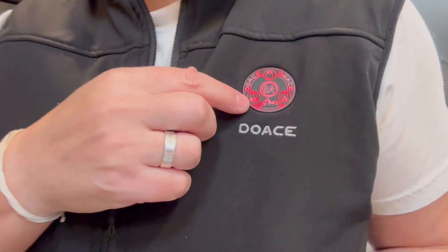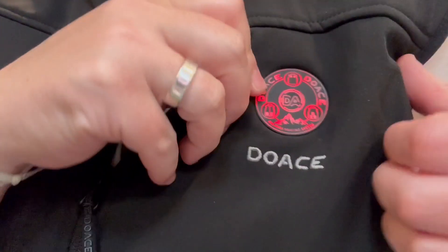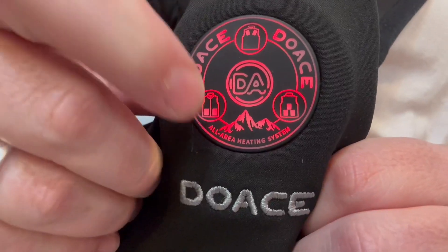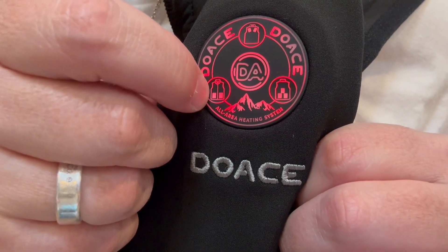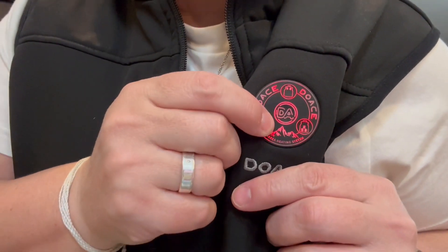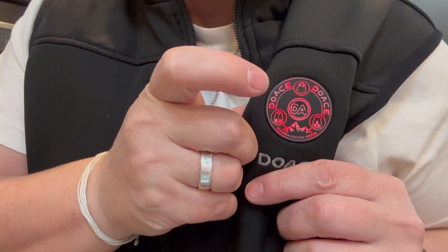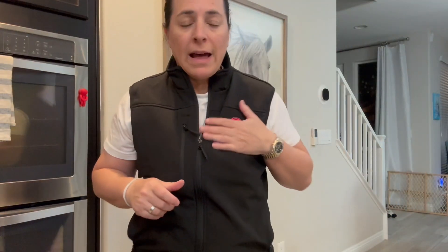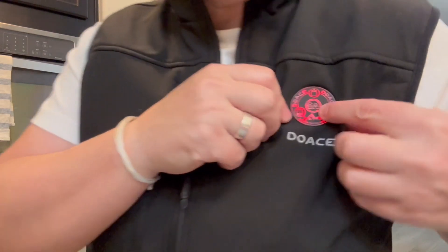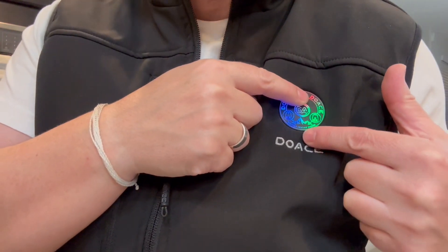Now you see right here the different zones — I don't know if you can see it, but it shows you, see those little squares on the vest? It shows you which zone you're doing. So each one goes from green to blue to red. Red is the hottest, green is sort of middle of the road, and blue is a low temperature. So you can control each zone and have each of them be a different level.